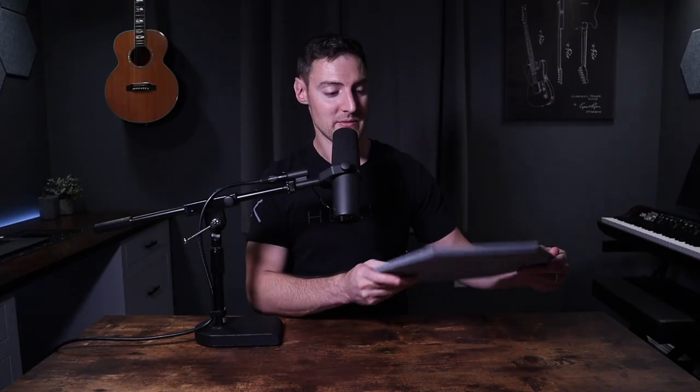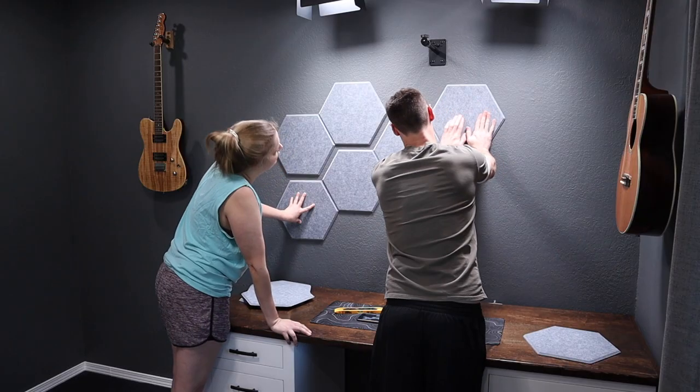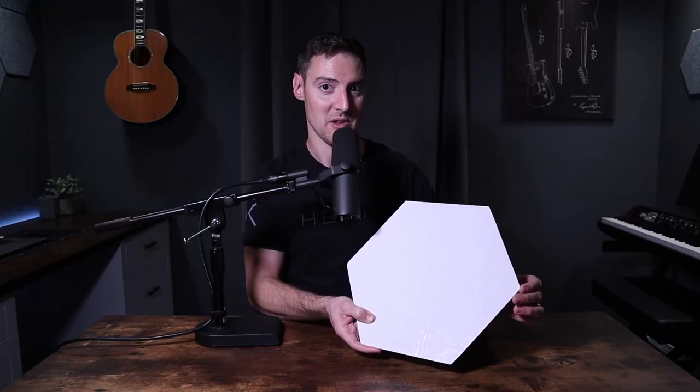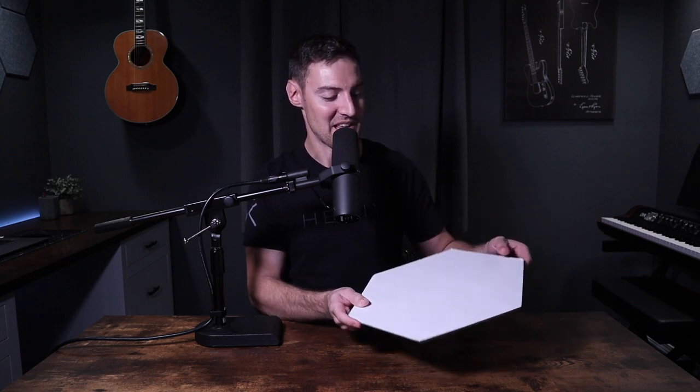These also have self-adhesive on the back. You just have this paper right here — you just peel this off and then it will stick to the wall. One negative is that this paper I find kind of difficult to peel off. You only have to peel it off once and then you just stick it up, but I just thought I'd mention that.